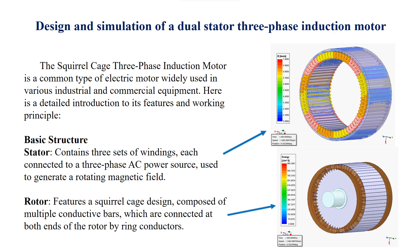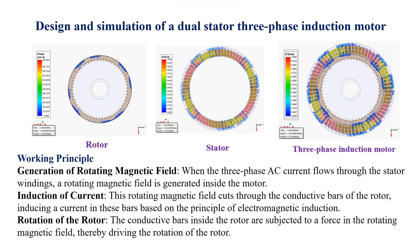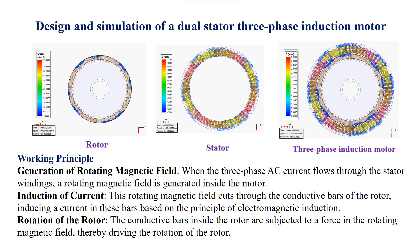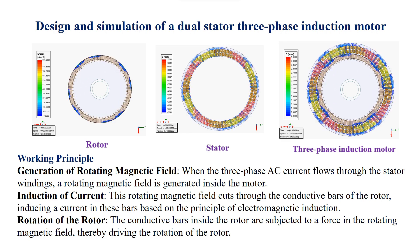Rotor: features a squirrel cage design, composed of multiple conductive bars which are connected at both ends of the rotor by ring conductors. Working principle — Generation of rotating magnetic field: when the three-phase AC current flows through the stator windings, a rotating magnetic field is generated inside the motor.